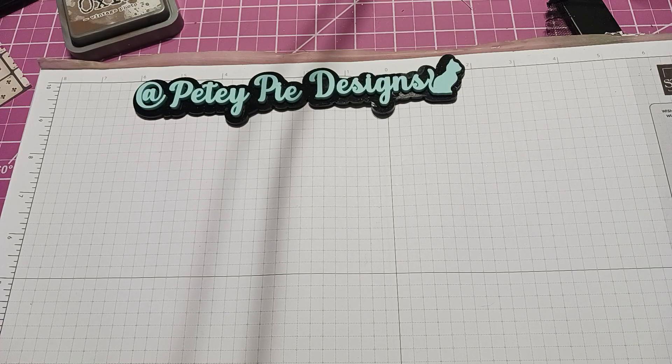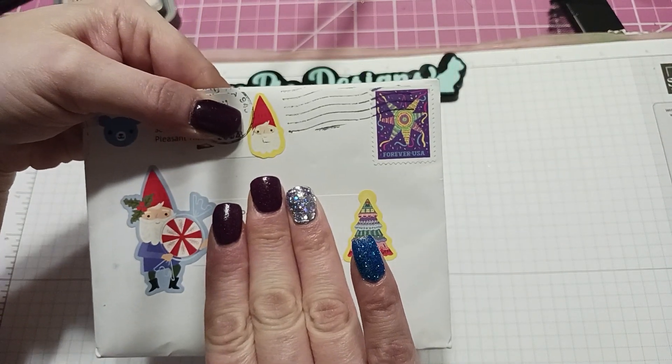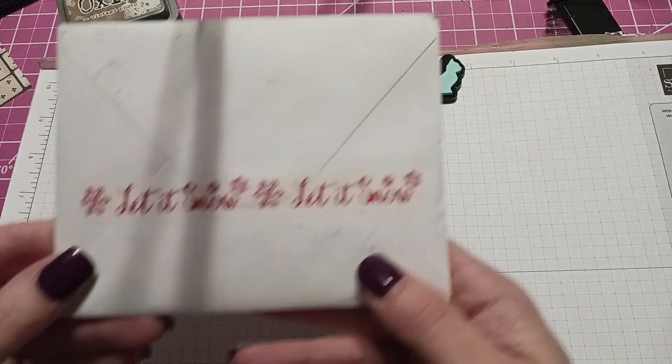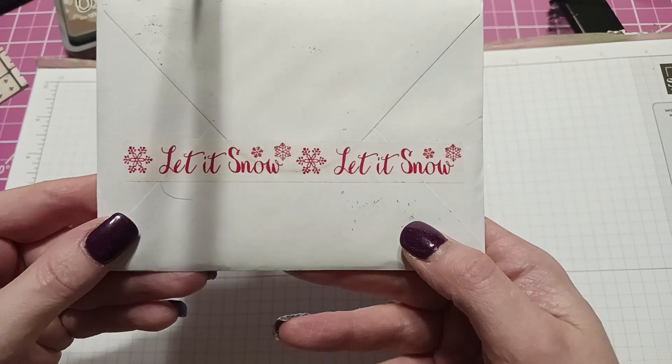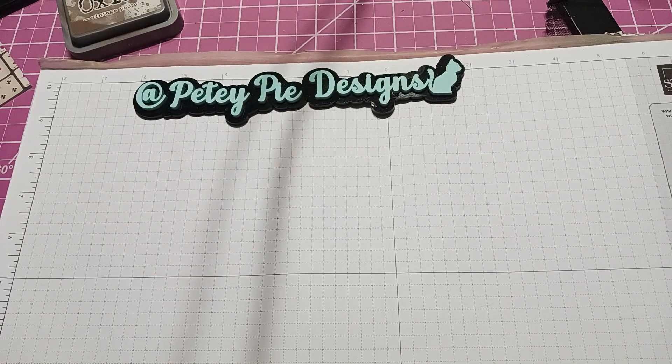Hi everyone, I have some mail from Marissa from fun-sized crafter. She put all these cute little stickers on here and she has this beautiful washi tape in the back — 'Let It Snow' — that is very pretty. Thank you, Marissa!